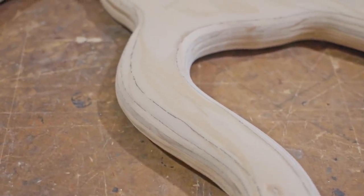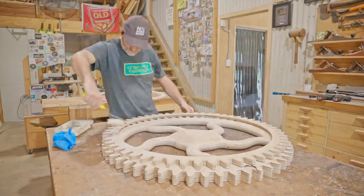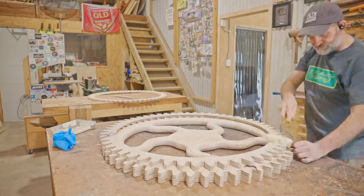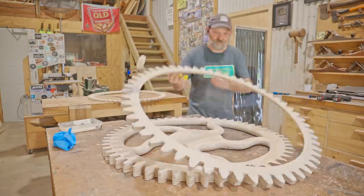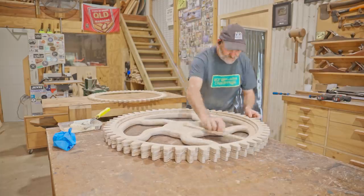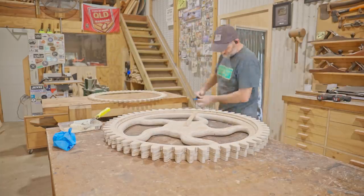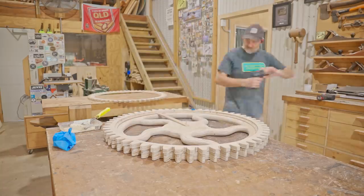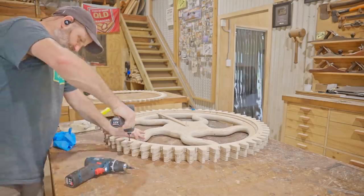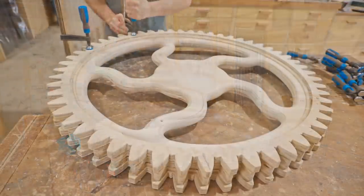I'm much happier with the shape of those, so I can get back to gluing on the outer rings. I cut a stick to length with a pivot point on it to help center the ring while I glued it. I screwed it on just like the other layers and then flipped it over, glued the next layer, and clamped the whole thing while the glue set.